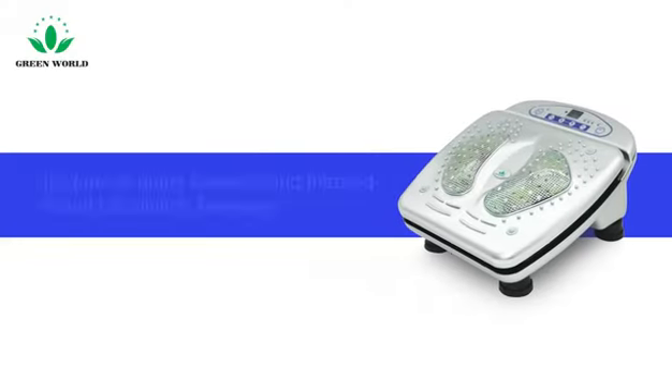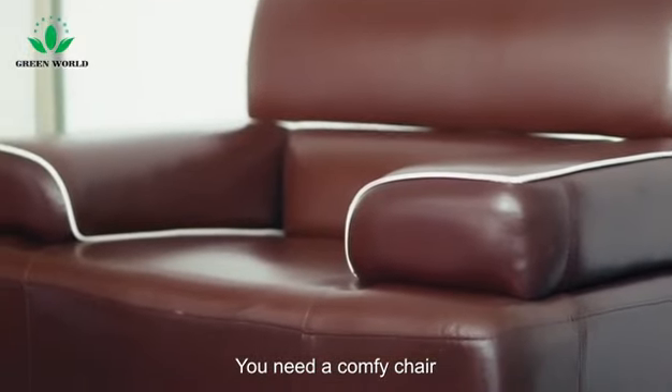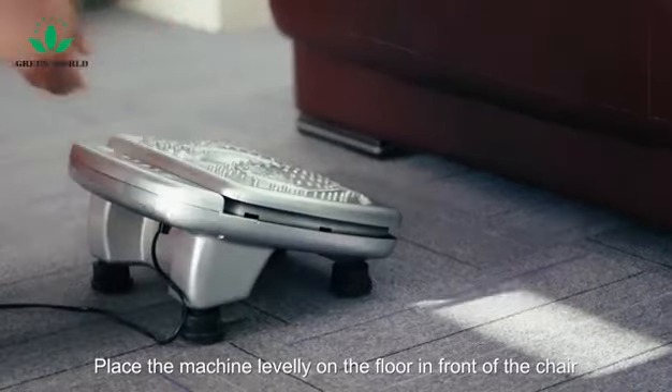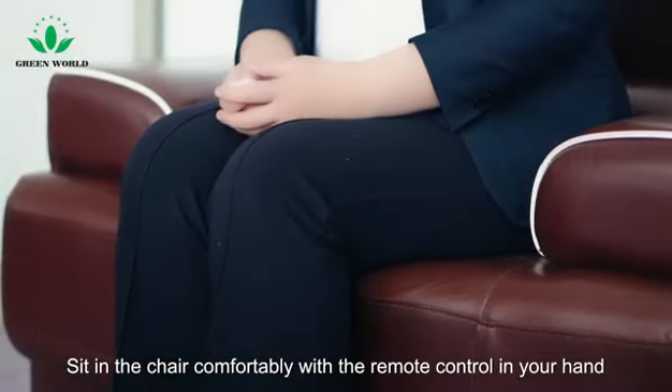It's time to enjoy the Greyworld Infrared Blood Circulation Massager. You need a comfy chair. Place the machine levelly on the floor in front of the chair, plug in, and sit in the chair comfortably with the remote control in your hand.